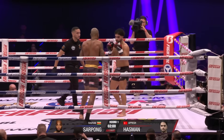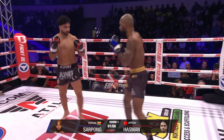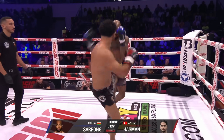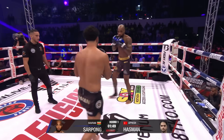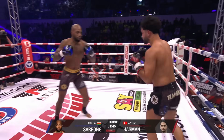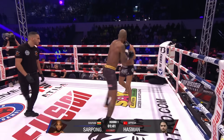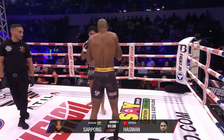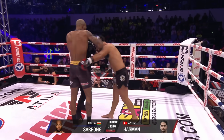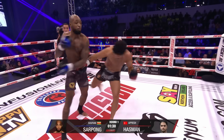As I said, this is a rematch - Hasman won the last time. So you can see Serpong is really trying to push through, picking up the points. Nice right hand there. Nice short left hook as well from Sipong. He's going to mix those combinations up with the knees and go up the middle, Hasman. Yeah, looks open for that shot.